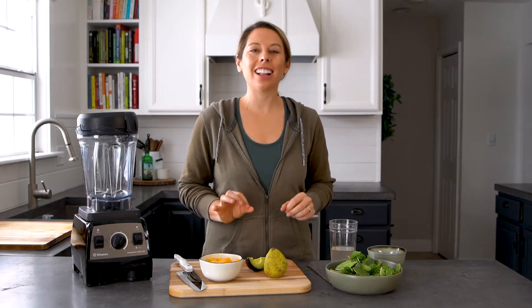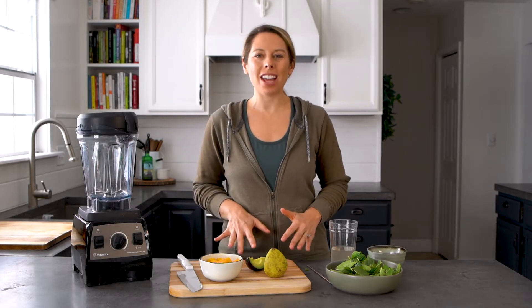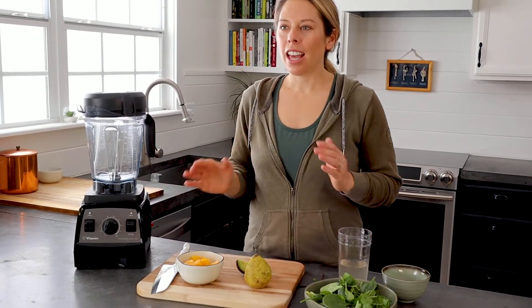Today I have a delicious cleansing green smoothie recipe that I would love for you to make. Hey Rockstars, it's Jen from SimpleGreenSmoothies.com and today we are going to dive into making a plant-based vegan green smoothie recipe that uses ingredients that are going to cleanse your body.